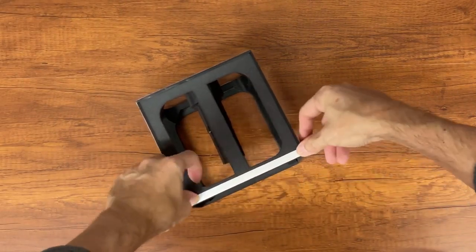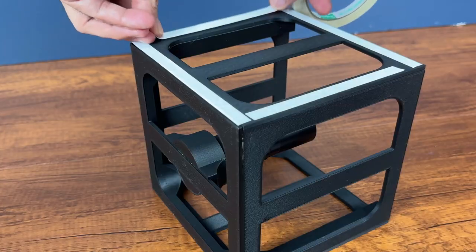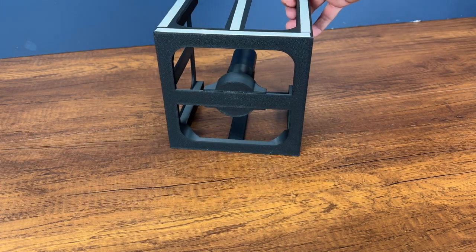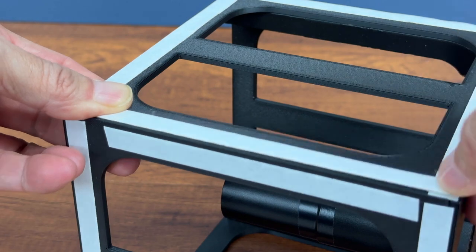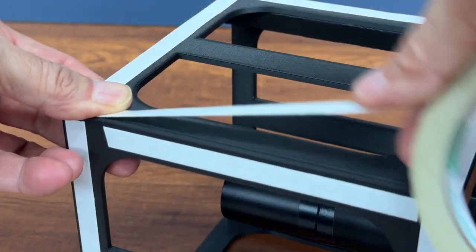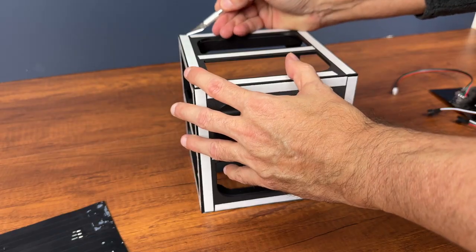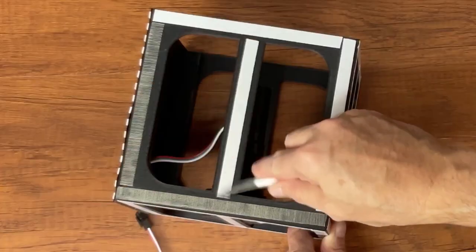Now let's start applying the double-sided tape on which we will then place the LED matrices. We remove the film from the tape and with extreme care apply the LED matrices, aligning them as precisely as possible.